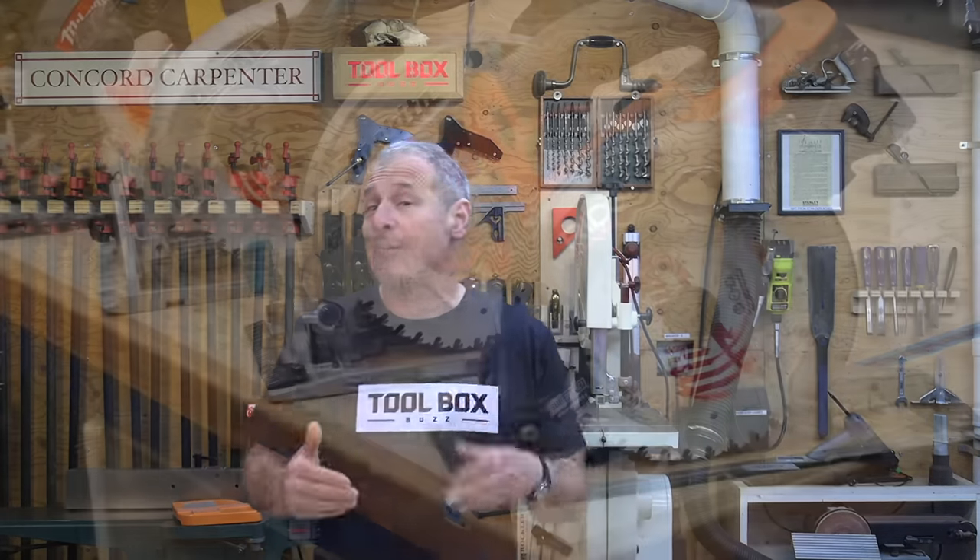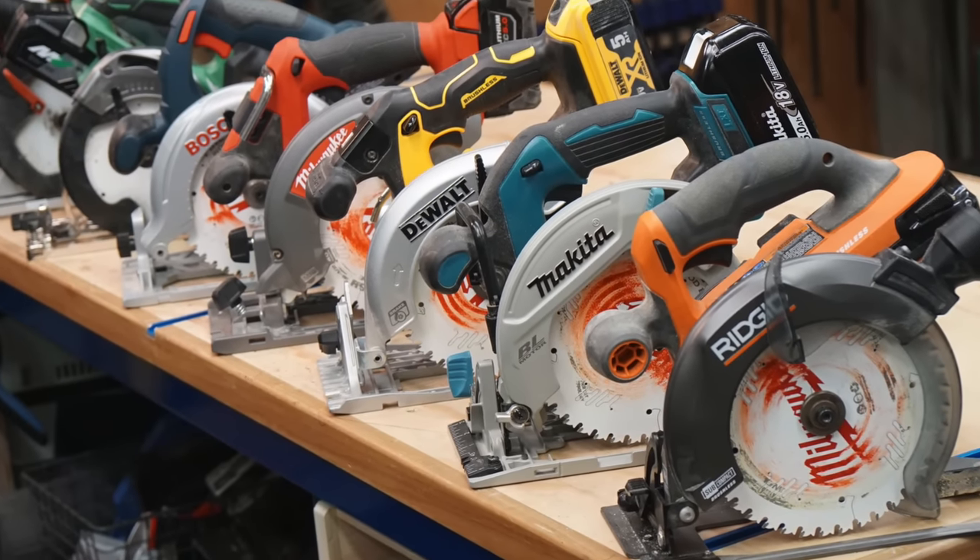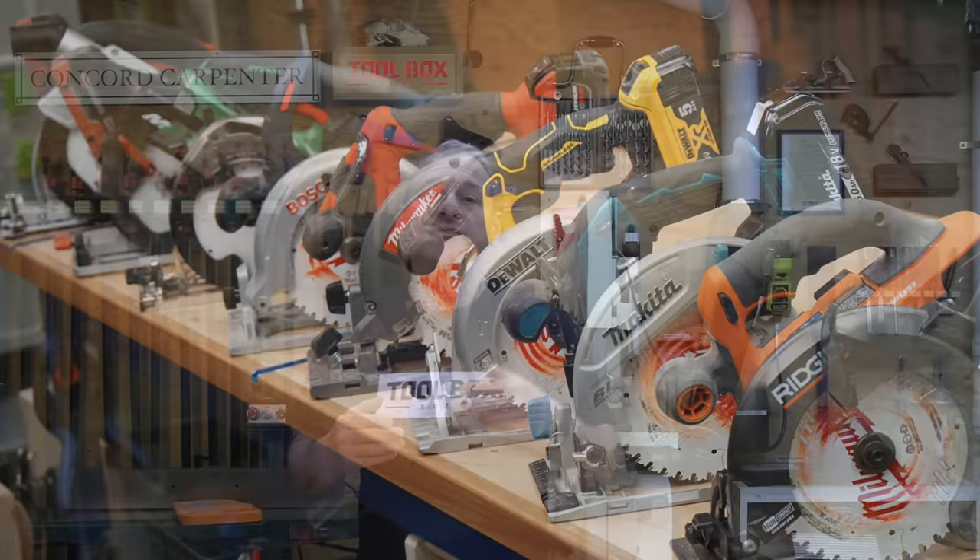I'm Rob Robillard, and in this head-to-head video review we'll provide you with a thorough overview of the performance of the industry's top six and a half inch cordless circular saws. But before we jump in, I want to address a couple of recent video comments from the last seven and a quarter inch head-to-head that we did.